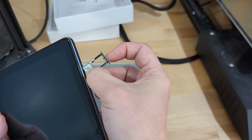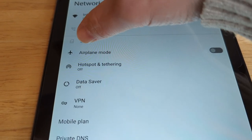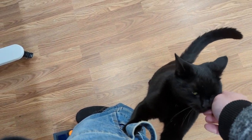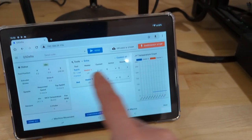I tried installing a Google Fi SIM card just to see if it was compatible. Google Fi's network is not compatible with a lot of devices, and this was no different. Depending on your carrier, you may or may not get cellular service to work.